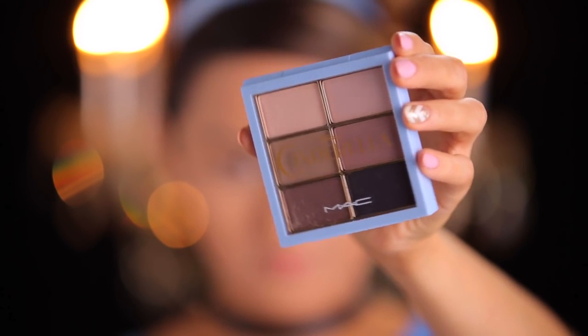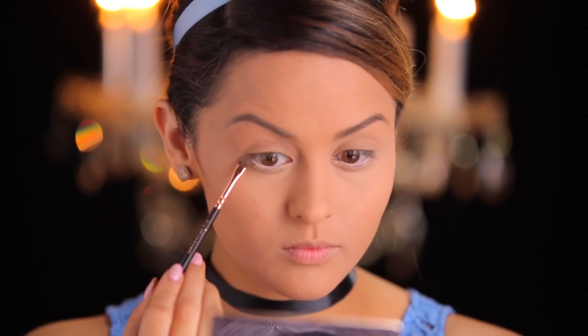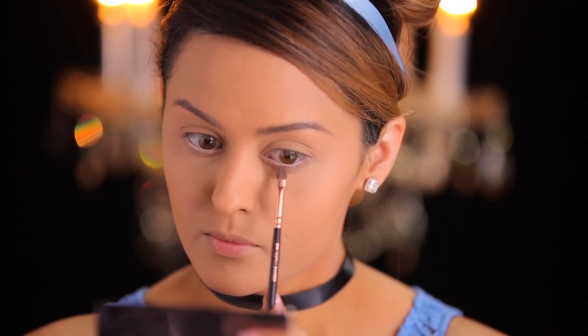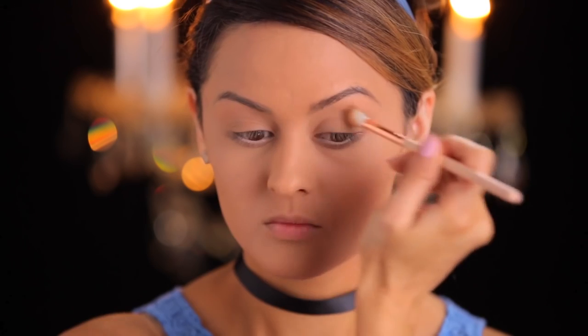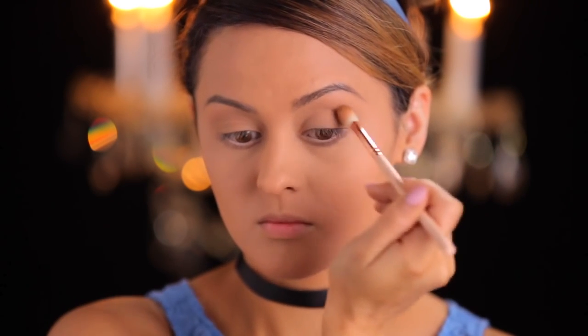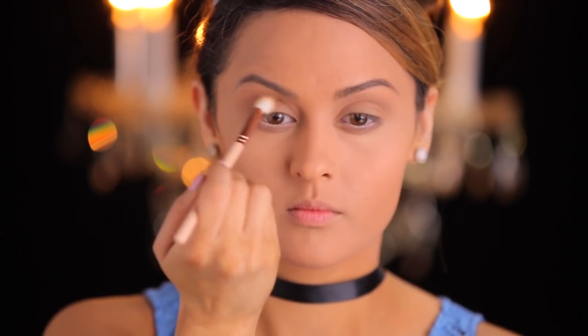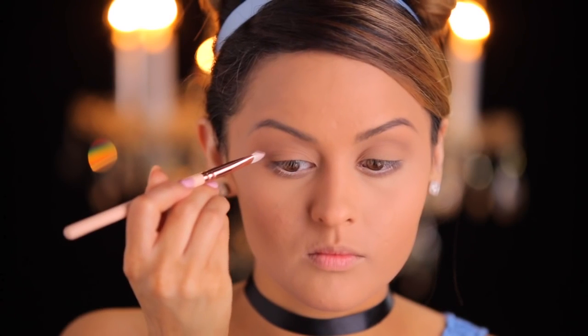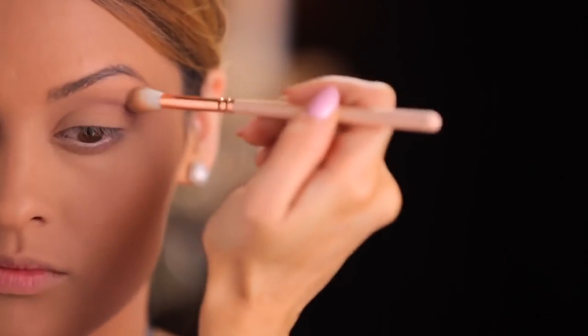To add soft depth to the eyes, I'm going to take the Stroke of Midnight palette using the color Omega, and I'm going to apply this to my lower lash line and also on the crease. Then I'm taking this mauvey color and placing it right on the crease, blending it upwards towards the brow bone. Just to make sure there aren't any harsh lines, I'm taking a big fluffy brush and blending the edges.